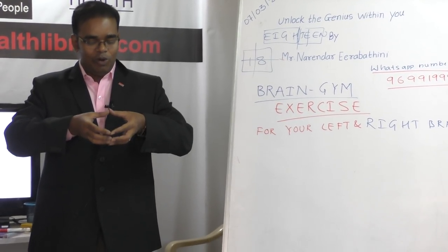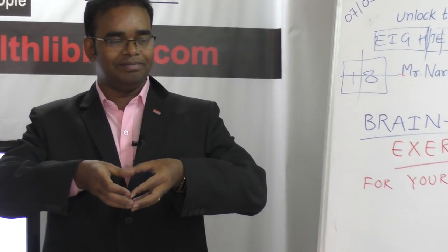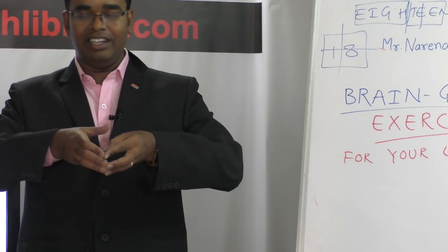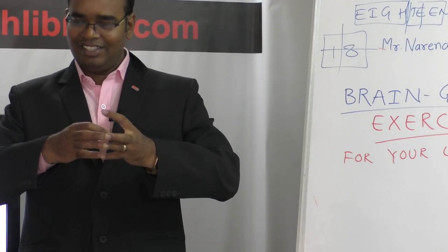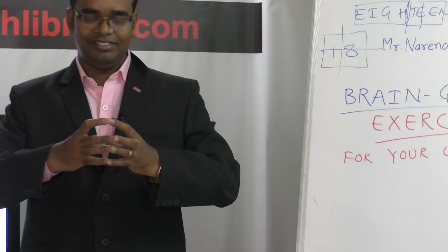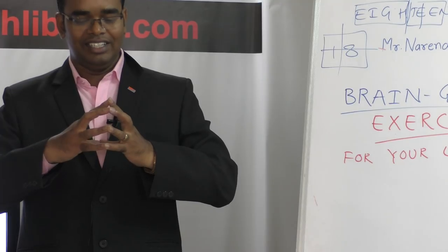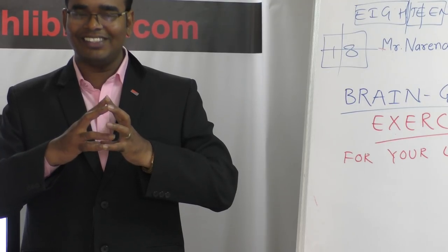The first exercise: you'll be holding this finger and moving your thumb first in a clockwise direction. Once you complete the clockwise direction, then try to move anti-clockwise. Clockwise activates your left brain, and anti-clockwise activates your right brain. The same thing goes for the four finger — clockwise and then anti-clockwise — and then your middle finger, clockwise and then anti-clockwise.